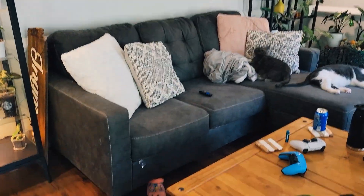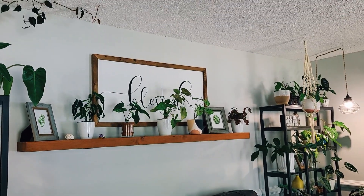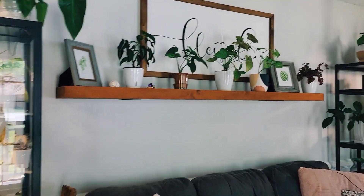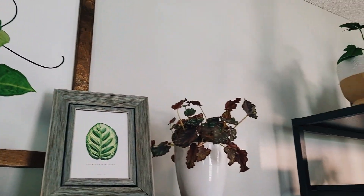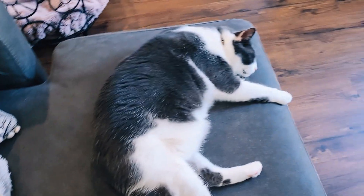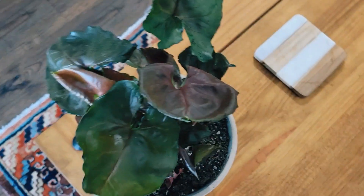This is my Syngonium shelf. We have a One Landy, a Mojito, this thingy, Confetti — and then that's a Rex Begonia, that's a cat, oh there's another cat, and I have my Zebra Gloriosum.